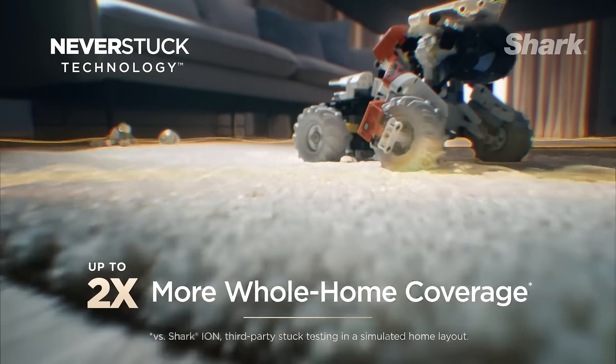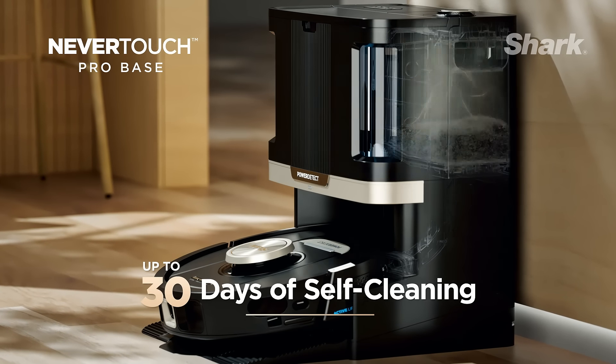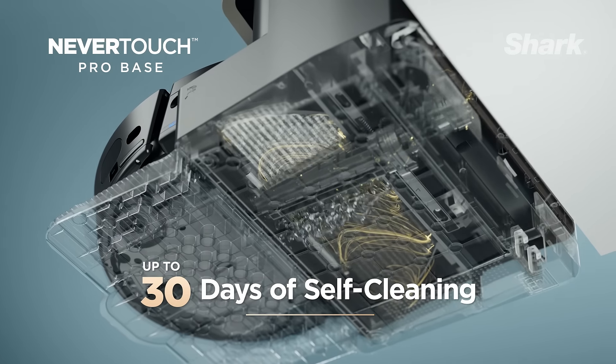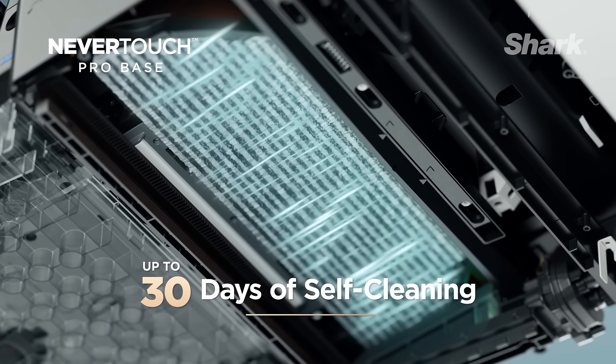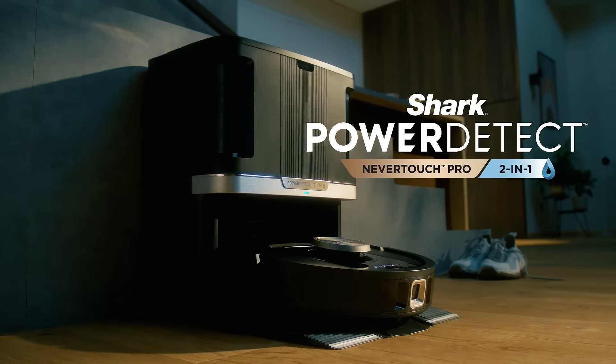It lifts when needed and avoids obstacles, covering your whole home. And when it's finished, it empties, fills, rinses, and dries itself. Shark Power Detect — the smartest choice in robotic cleaning.